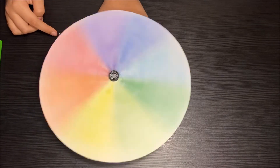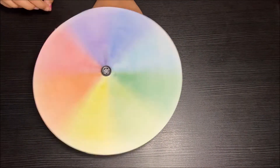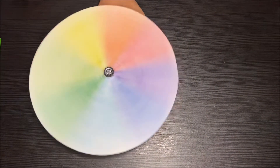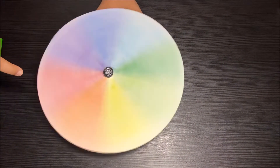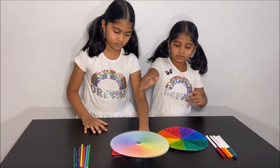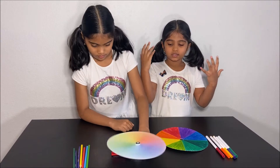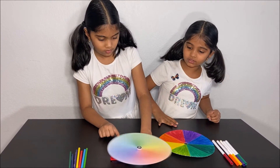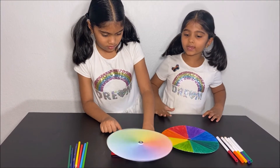So what happens is when I push the push button switch, the motor spins and it makes the color wheel spin, and Newton is correct. He says that all of the colors in the rainbow mix into white light. When they spin, the colors blend and our eyes see it as white. All the colors in the spectrum make white light, so the color wheel turns white and all the colors fade away into white.